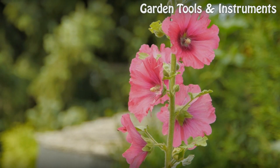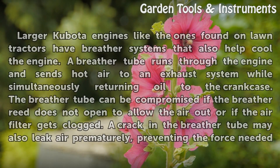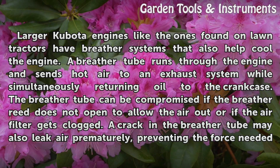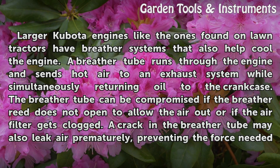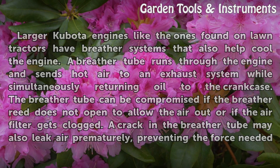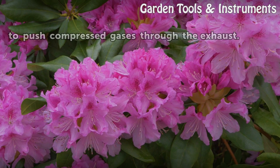Breather System. Larger Kubota engines like the ones found on lawn tractors have breather systems that also help cool the engine. A breather tube runs through the engine and sends hot air to an exhaust system while simultaneously returning oil to the crankcase. The breather tube can be compromised if the breather reed is not open to allow the air out, or if the air filter gets clogged. A crack in the breather tube may also leak air prematurely, preventing the force needed to push compressed gases through the exhaust.